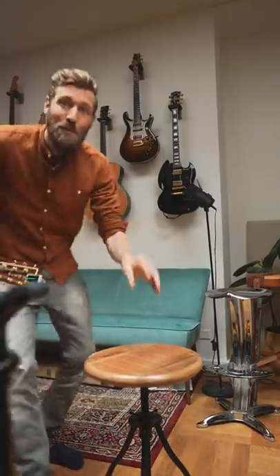To celebrate the launch of my new guitar course Acoustic Adventure, I'd love to show you this super simple trick that just sounds too good.